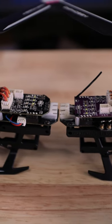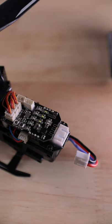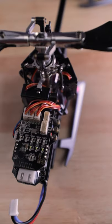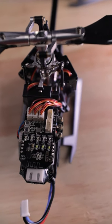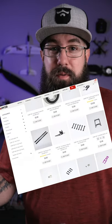It comes in two receiver versions: one using Ohio Model Products' own protocol internally, and an SFHSS protocol. Both versions also have DSM and S-Bus ports for your own external receivers. With the M1 from OMP, there's a full line of affordable parts and it's easy to repair.